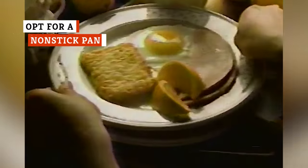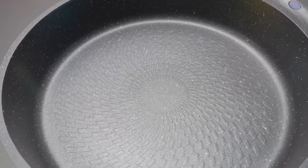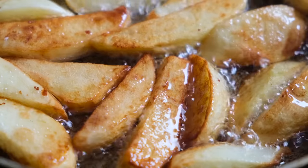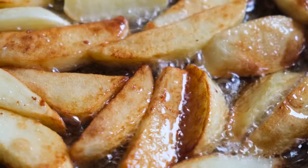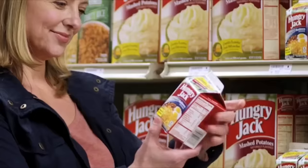Luckily, not all the steps involved in making the crispiest hash browns require more time and effort. A simple nonstick pan is one of the best ways to ensure your creation holds together and gets nice and crispy. Its coating will minimize the need for excessive oil, allowing the natural sugars in the potatoes to caramelize and turn golden brown and crispy.